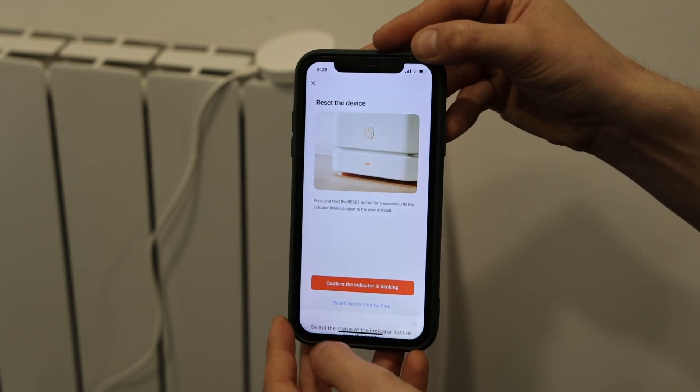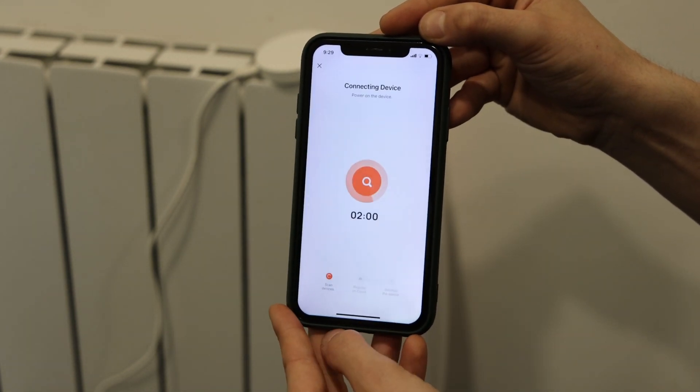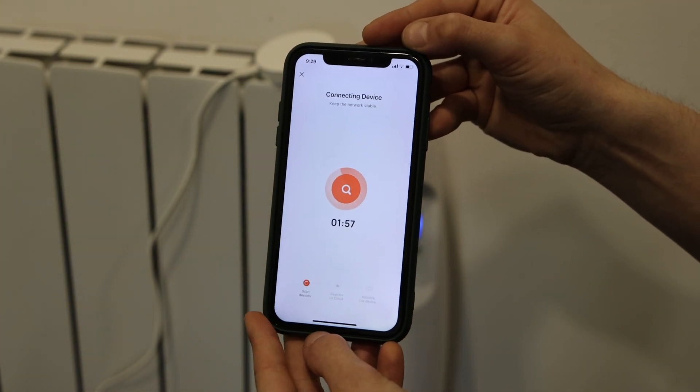Click Next, confirm the indicator is blinking quickly, and then soon your device should pick up.